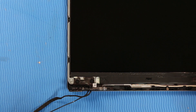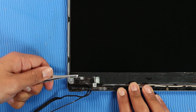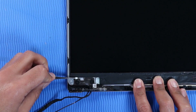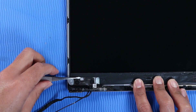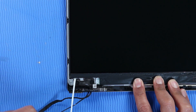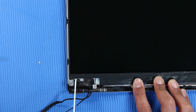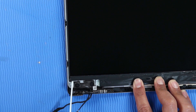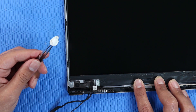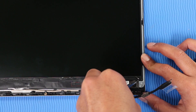Removal: Using a pair of tweezers, take a firm hold of the tab on the stretch release tape at the bottom left side of the panel. Carefully pull the stretch release tape from the top of the panel as horizontally as possible until the tape clears the display panel assembly. Caution: If you break the tape, it will be very difficult to remove the panel. The stretch release tape on the right side of the panel is removed in the same manner.